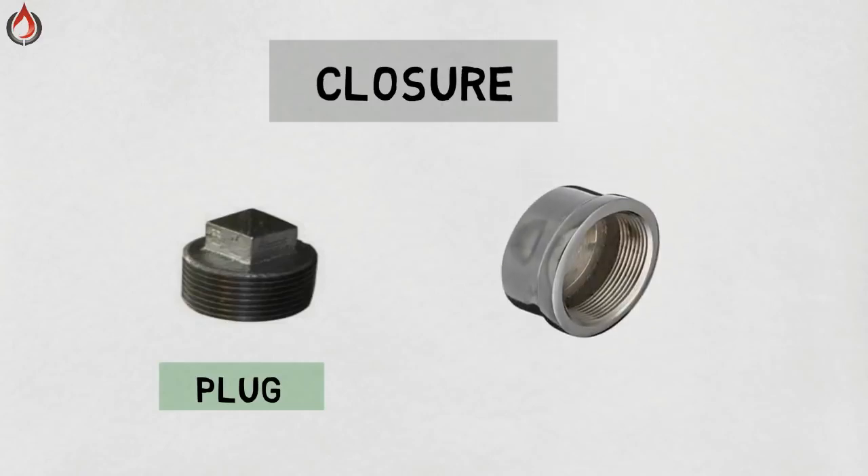Cap. A cap is a type of fitting whose function is the same as a plug, but the difference is that a plug contains male threads while a cap contains female threads, which screw onto the male thread of a pipe.